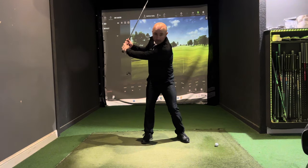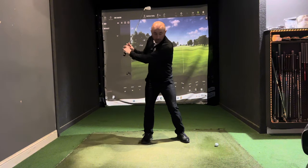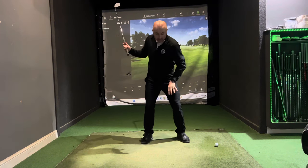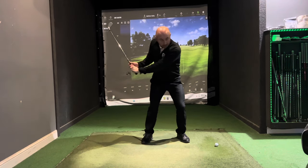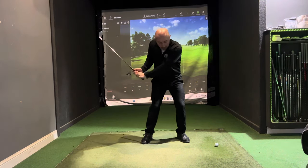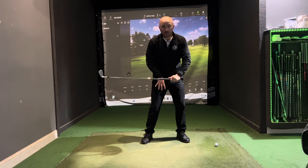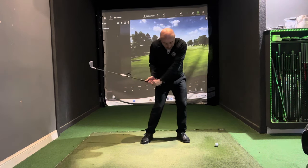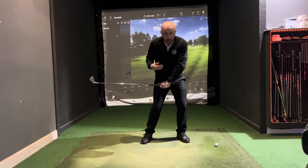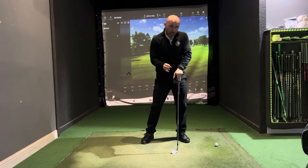The first move should be into the ground — pushing into the left foot, the lead side, and then gradually unwinding. You can see the legs are the first thing to go; from here I'm driving into the legs, the hips are then unwinding, then the body's opening out, and finally the club is getting delivered.